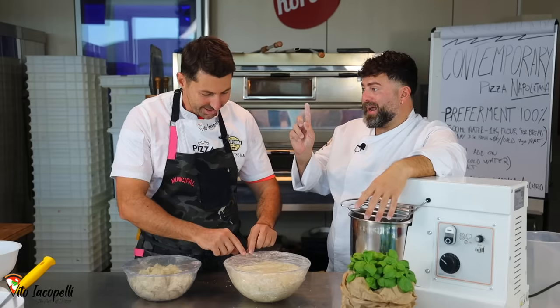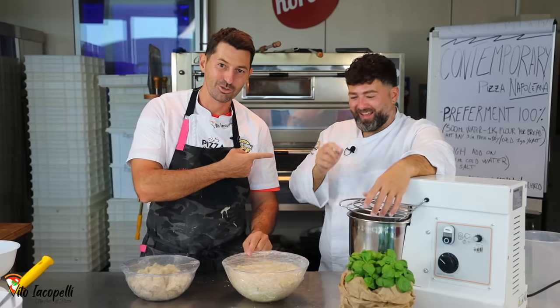Tell me in the comments if you like this collaboration with Vincenzo Capuano. I want to read your comments and see if you guys want me to do more videos with Vincenzo. We're also going to go to his pizza place in Napoli.